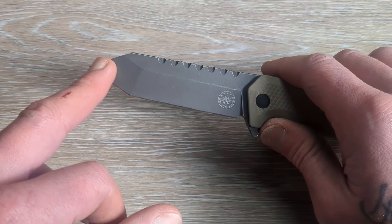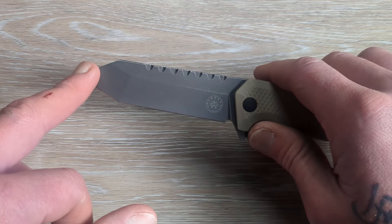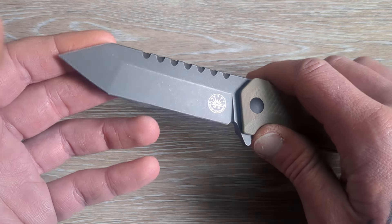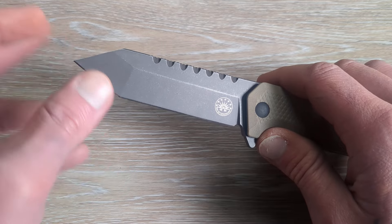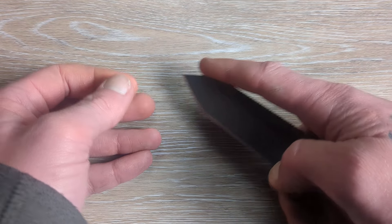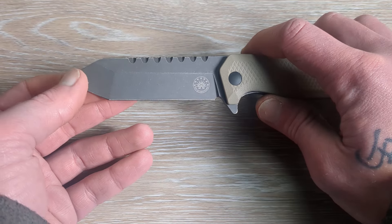We have a nice low Tanto tip here, and it's going to be even with the pivot, which is a phenomenal touch by Off-Grid. We have a nice low secondary edge here as well — it's going to be ultra useful — and we also have a nice long straight edge.